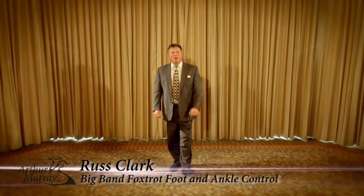Good afternoon, everyone. Russ Clark here with the Arthur Murray Dance Schools, a member of the National Dance Board from Seattle, Washington. Today, what I'd like to do is share with you an exercise that hopefully you can use, whether it's in your foxtrot or your swing or other dances, to learn how to maintain control and recover control.